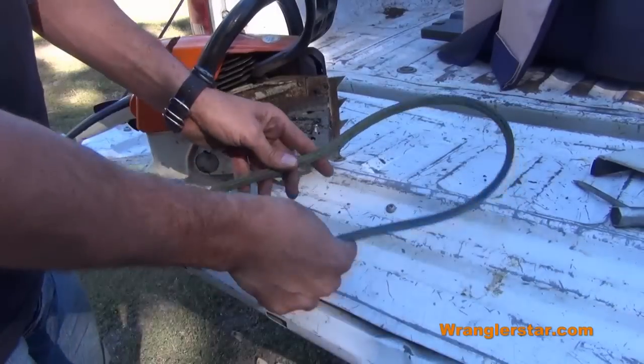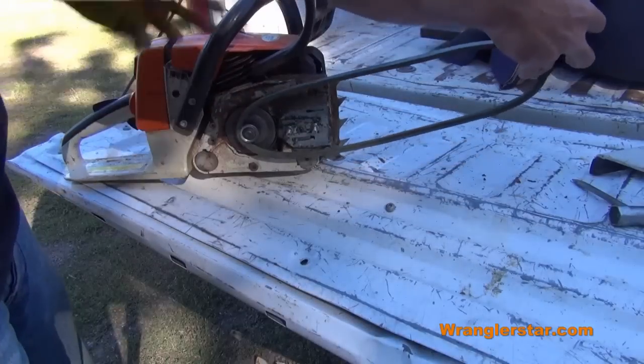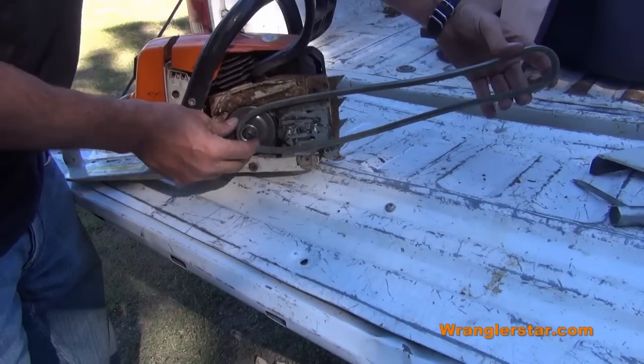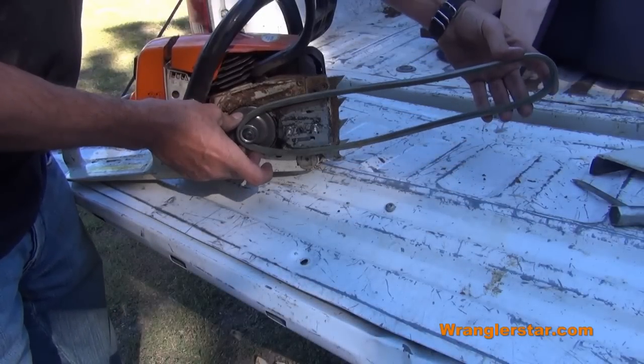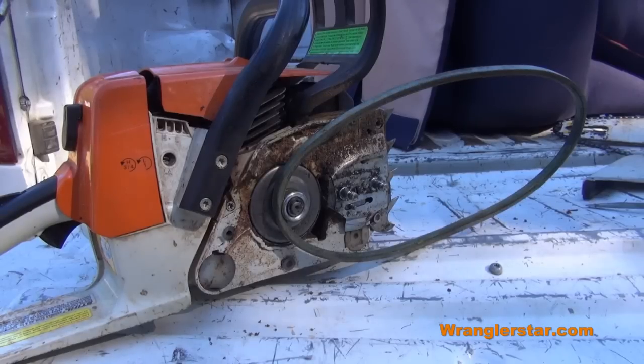In your truck's toolbox, you're going to keep an old fan belt — something like this. This fan belt will fit perfectly inside the shaft on the chainsaw. If you don't have a fan belt in your kit, you could use a piece of rope, double up your shoelaces — just get creative.